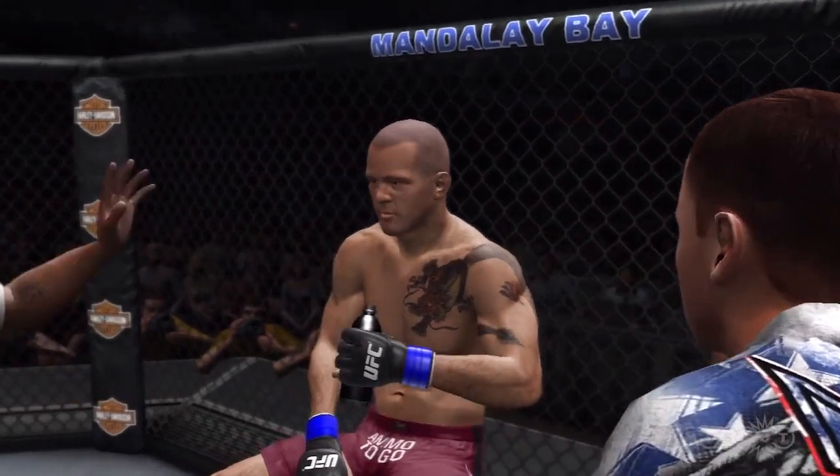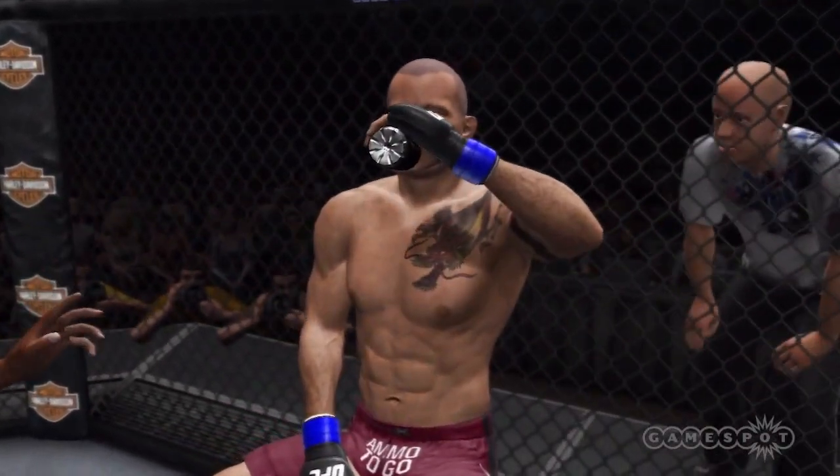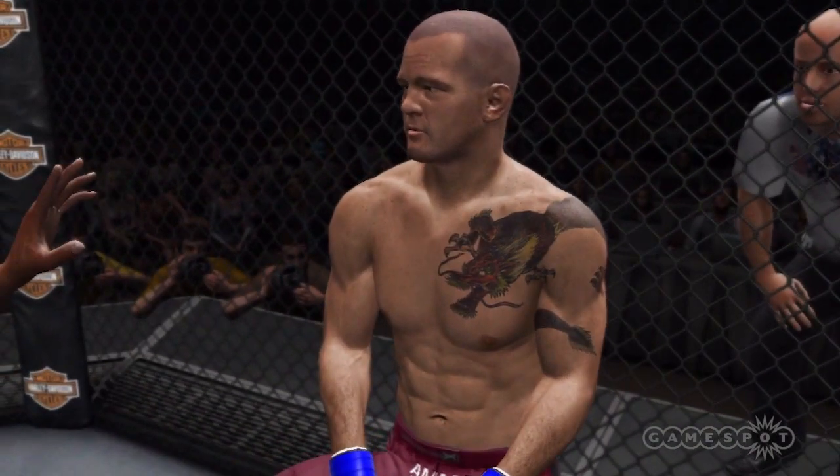If he gets that back, he fights that two-on-one. If he gets that body lock, you gotta fight it off. You swim that arm over.